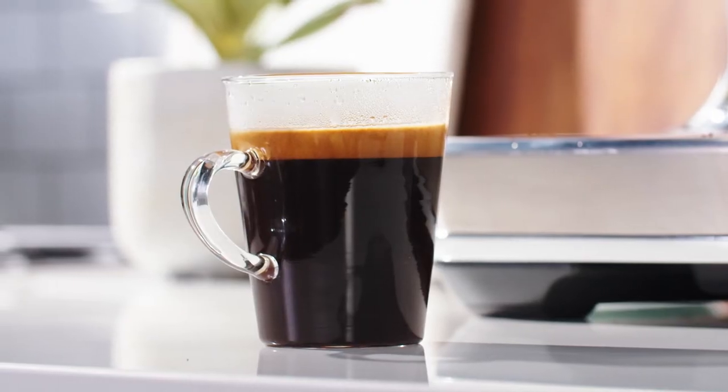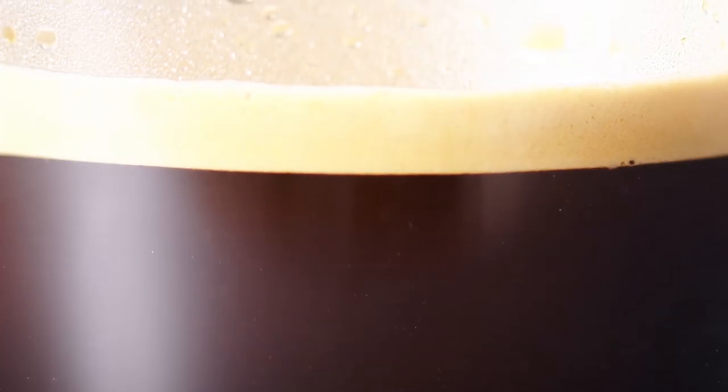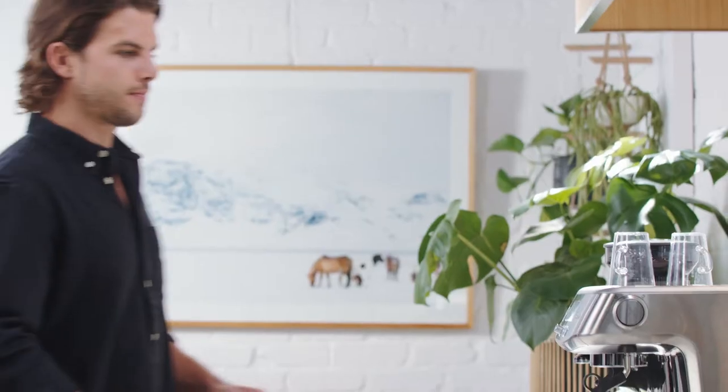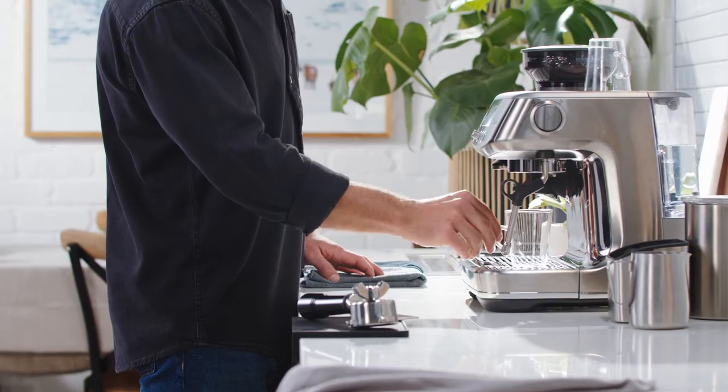Let's look at the long black, also known as an americano. Some say they're the same thing, while others insist that if you put the hot water in first it's a long black, or if you put the espresso in first it's an americano. Whichever you prefer, here's how to make one.